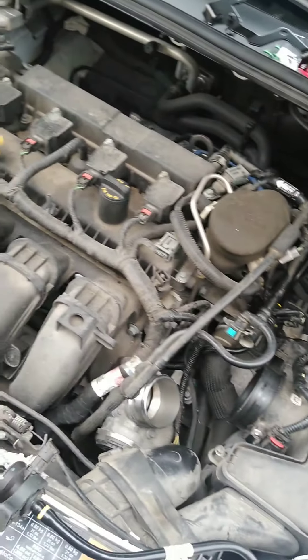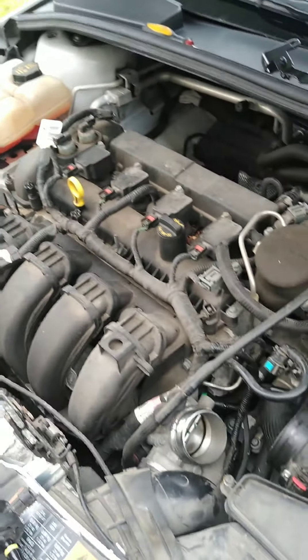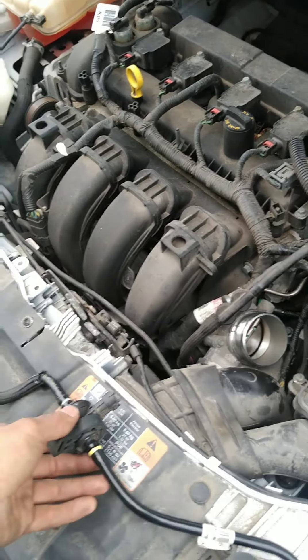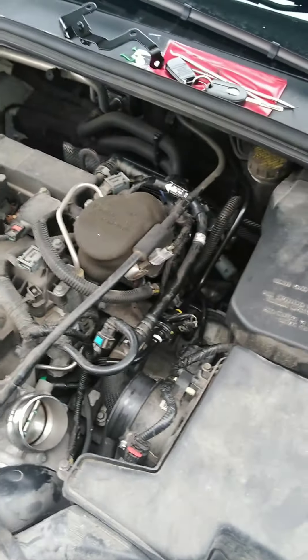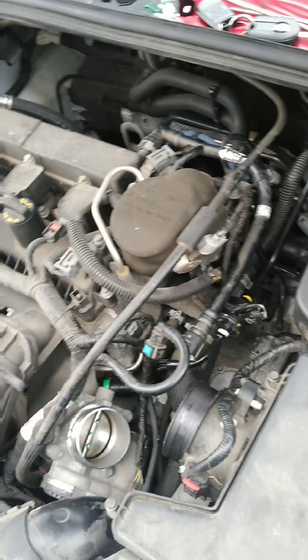Hopefully the rest of the EVAP system will not have any more leaks, because this was probably the main — and only — leak it had. Diagnosis done. Replaced. Just going to turn it off for half an hour and hope for the best. At least we're off to a good start.